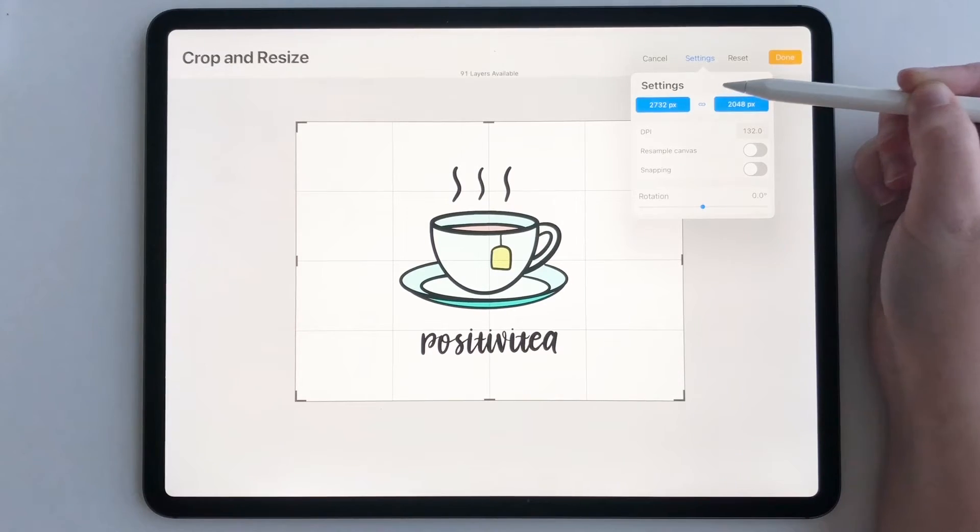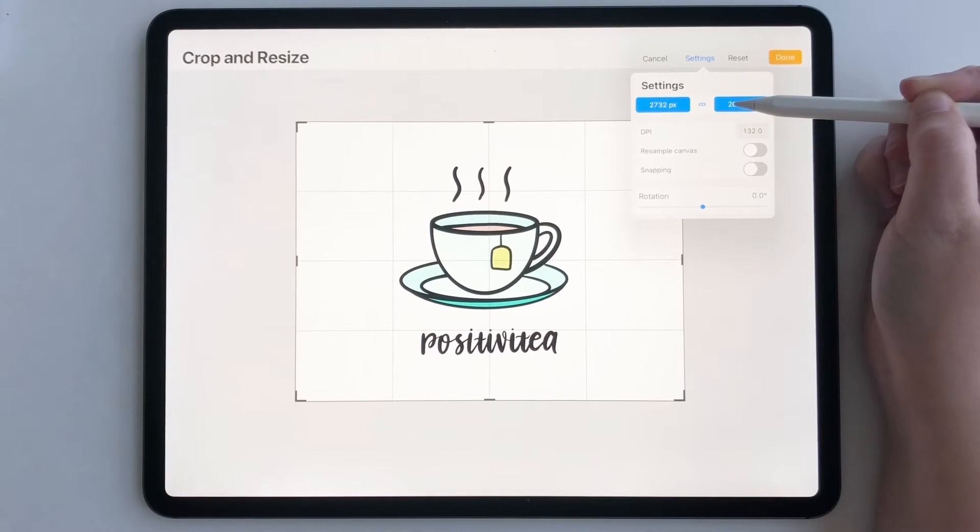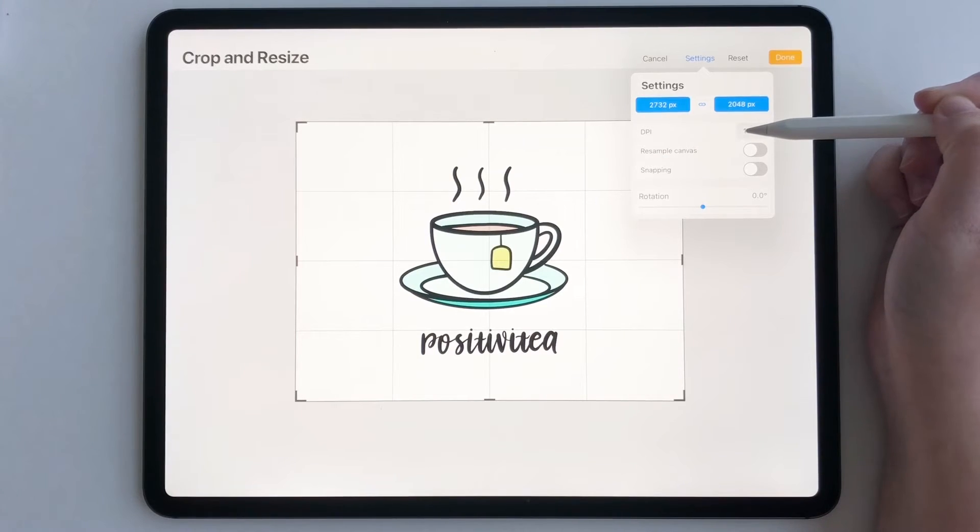That link is your aspect ratio and it will completely lock your aspect ratio. So whatever you type in for your height and width, it will lock it into the proportions that it's at right now. You can also change your DPI if you want.